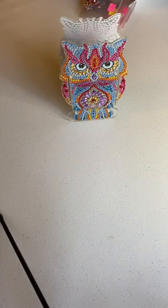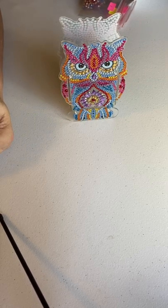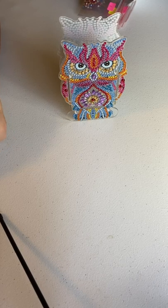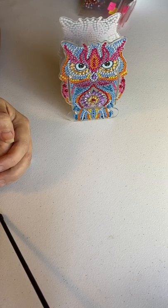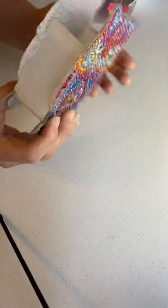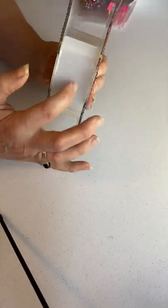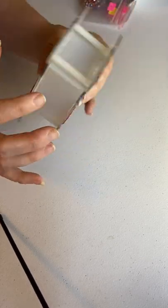Hello, welcome to my channel Colleen Steinman Painting. Today I made an off-canvas project that is a pen holder, and it's in the shape of an owl. I got it from DIY Digital Art for $8.25. As you can see, it's a beautiful owl — it is double-sided and held together by three little pieces of plastic.